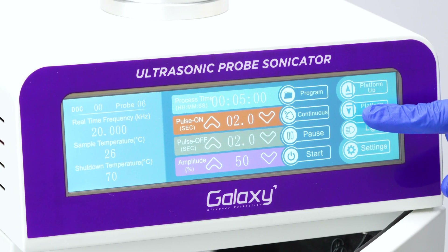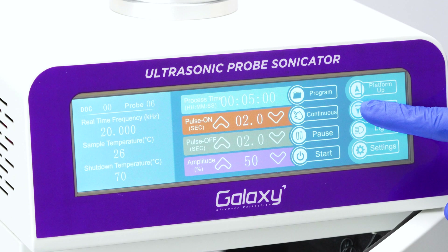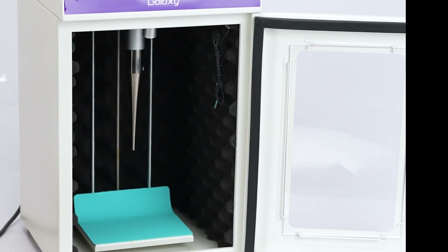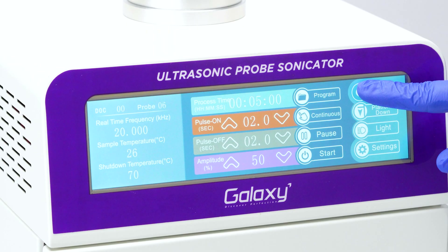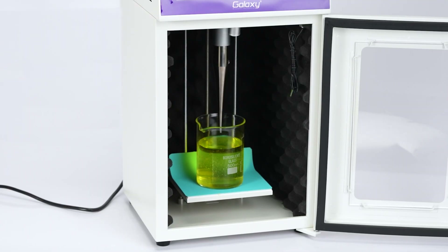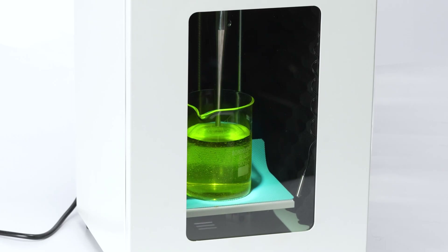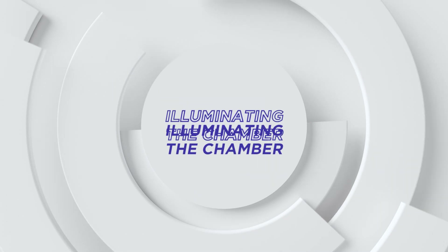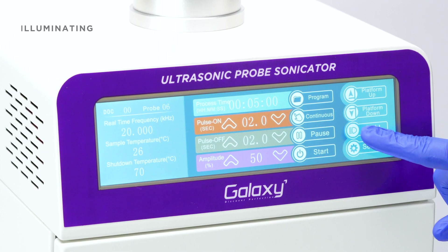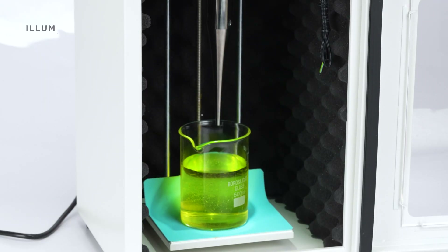Open the door and use the platform down key to lower the platform. Place your sample on the platform, then use the platform up key to lift it. Adjust the platform so that the probe tip is submerged one to two centimeters into the sample. Turn on the light inside the chamber to clearly see the solution.